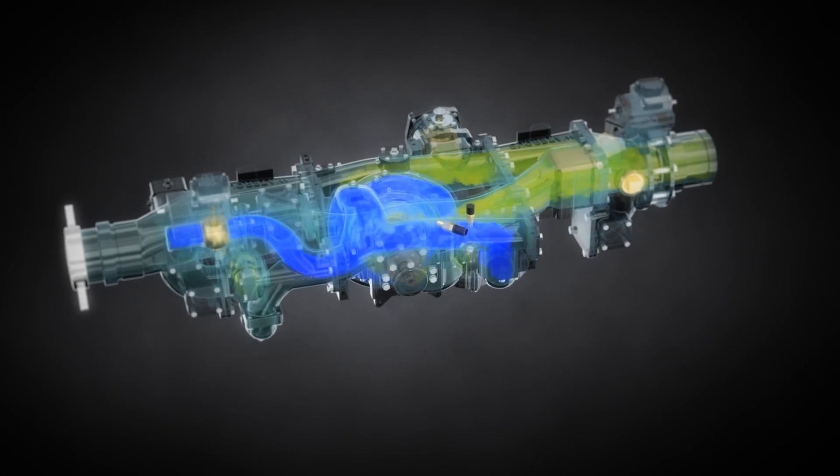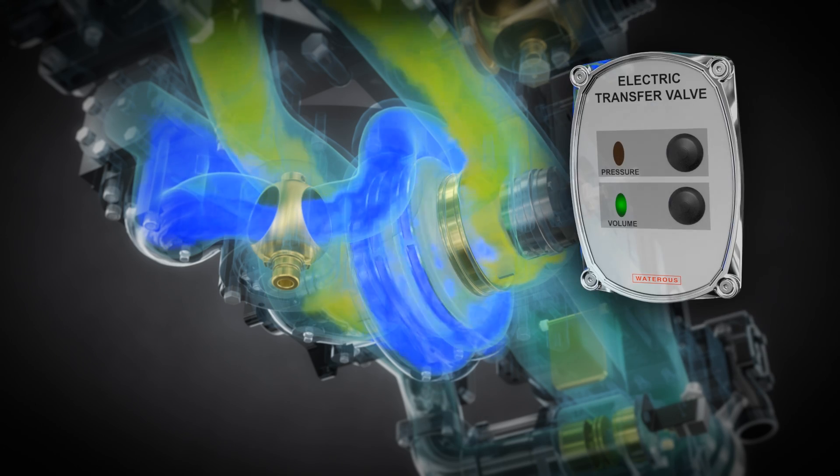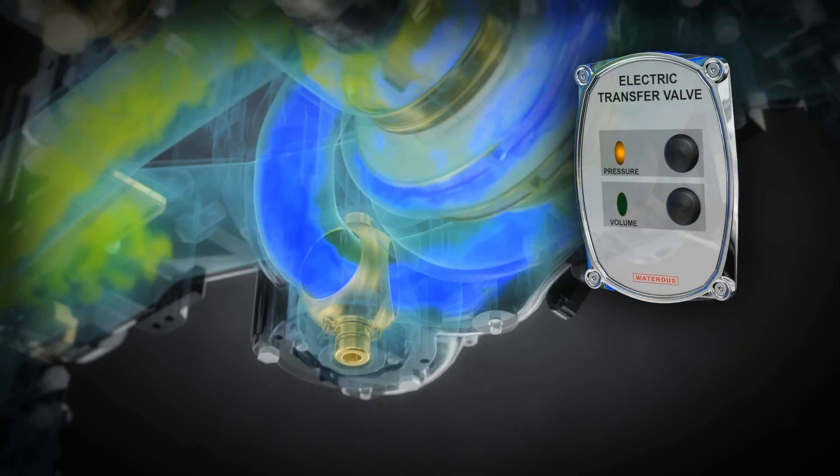The impellers work independently to produce maximum flow. Moving the transfer valve to the pressure mode rotates the valve to direct the increased flow and pressure to the eye area of the second stage impeller.